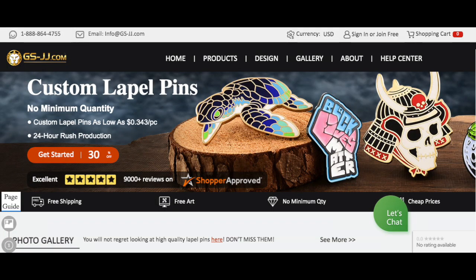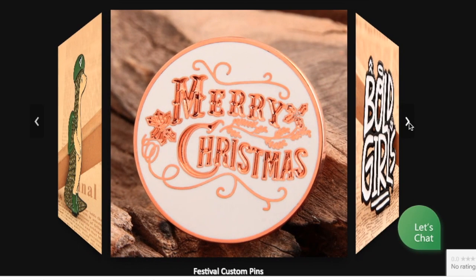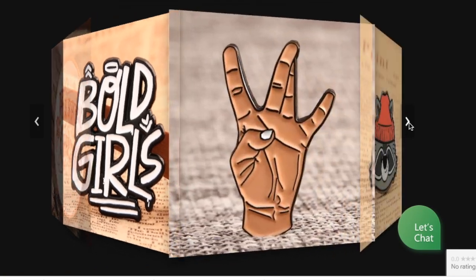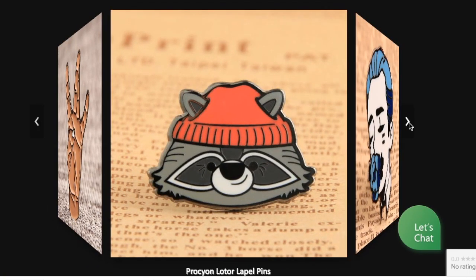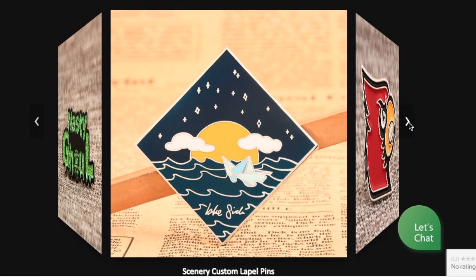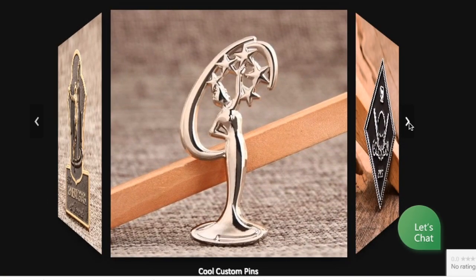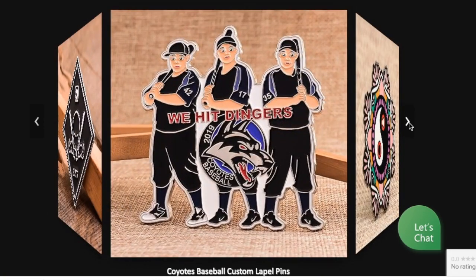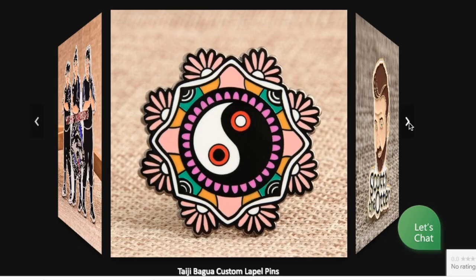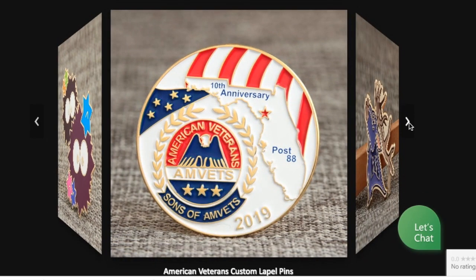I chose gsjj.com as they are a one-stop service. I love the website and all the examples that they show. Seeing all these got me really excited and got all my creative juices going, trying to decide what pins I was going to create. Hopefully you have an idea of a pin badge you would love to create and you go to this company and create it like I have.